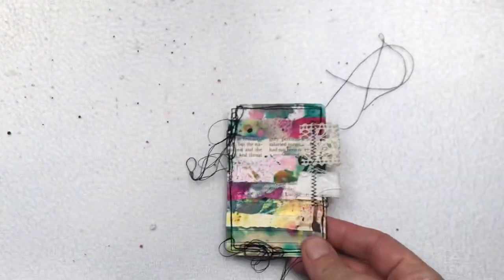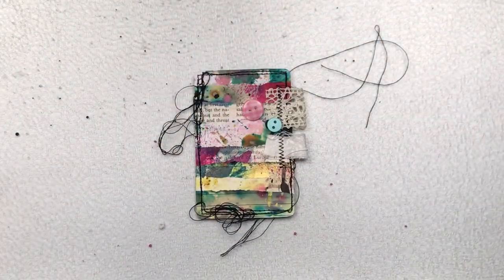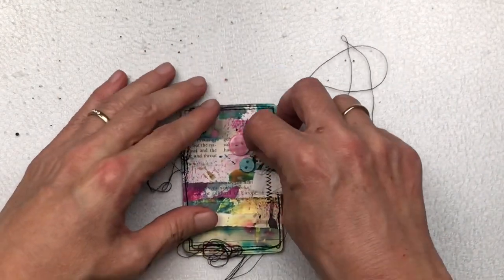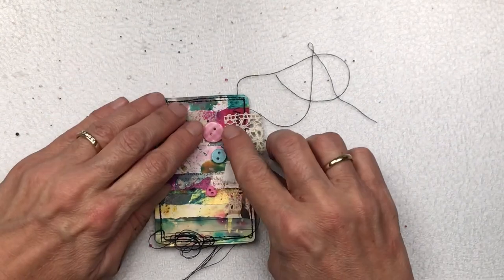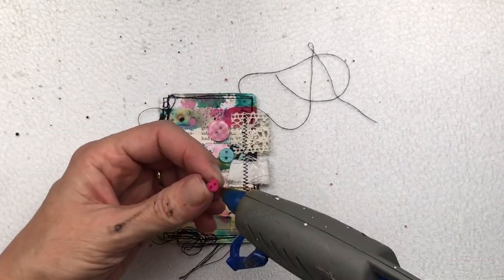Dig through all your buttons — as crafters we all have some somewhere. I found some pink and turquoise ones that I want to use — I like them to match my background paper. I'm just using three but you could use more or less, whatever suits your card, and I'm attaching these down with some hot glue.